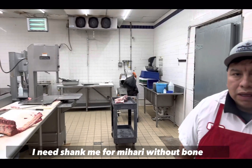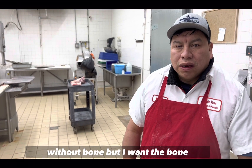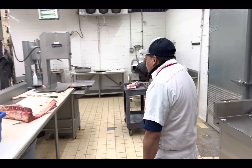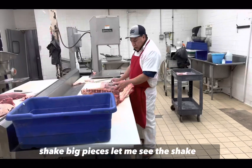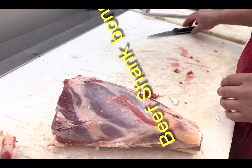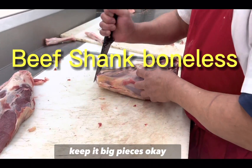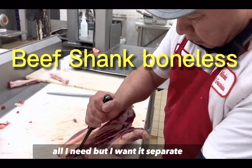I need the shank meat for nihari — boneless, but I want the bone separate. The nali bone separate. Give me about 5 pounds of shank in big pieces. This is the meat we need. Keep it in big pieces. Boneless, but big pieces. The bone I need, but I want it separate.